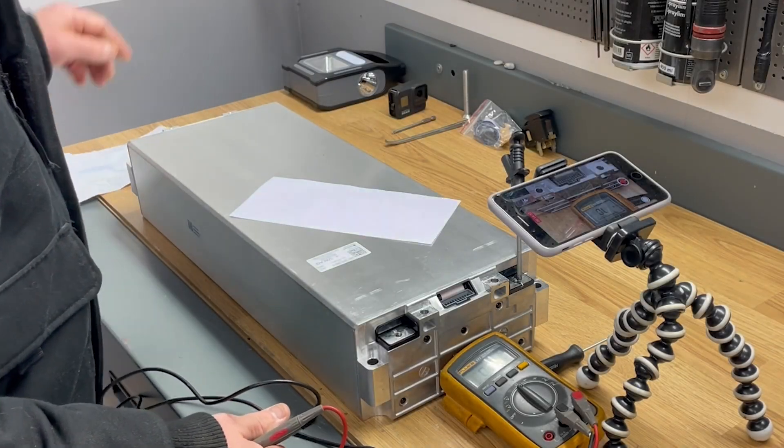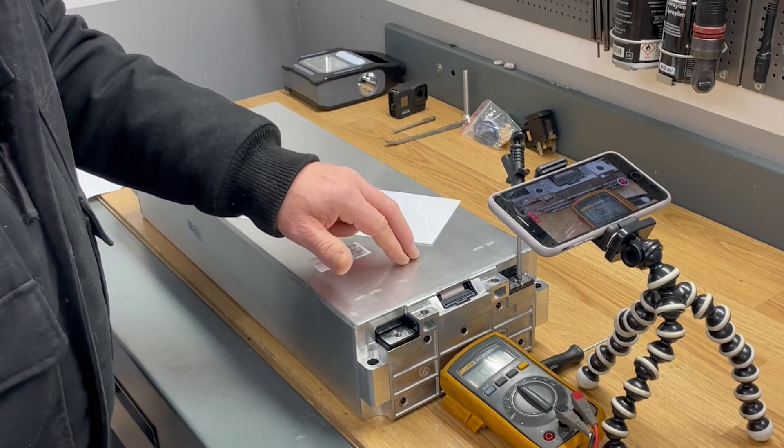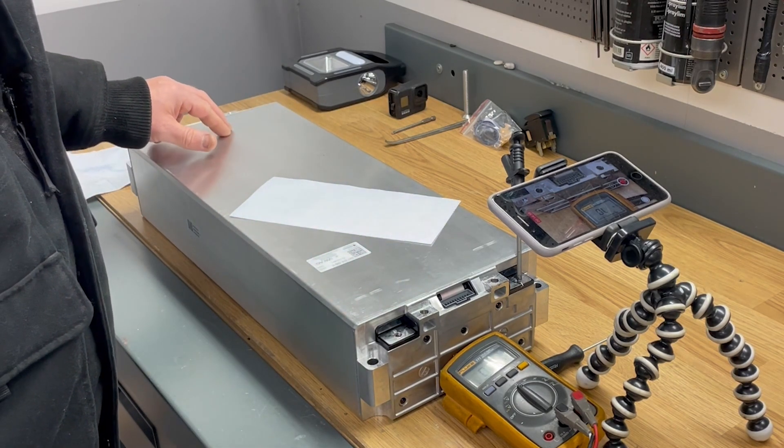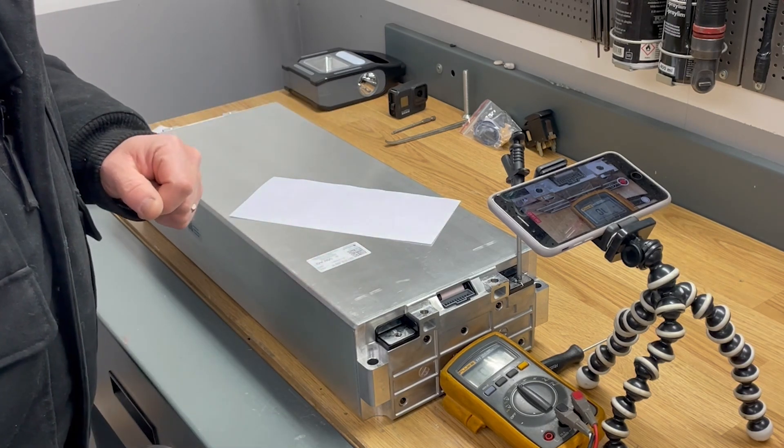The temperature sensors are located at each end of the module — one at this end and the other at the far end. I know that because I have opened one of these batteries up.